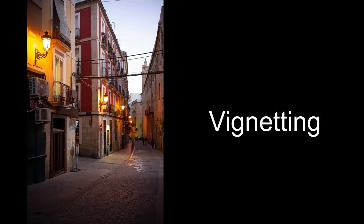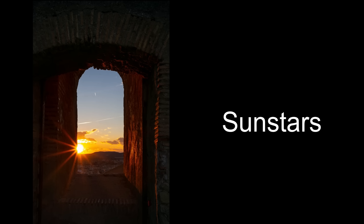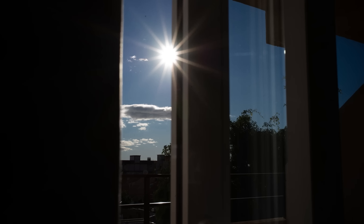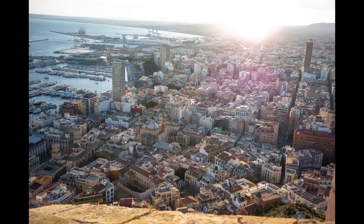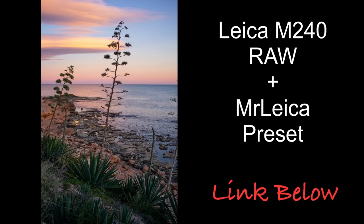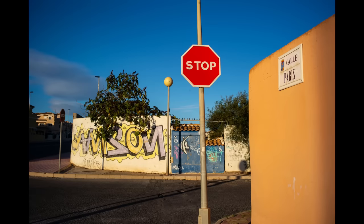In terms of vignetting: heavy wide open, less stopped down, mostly gone by f5.6. Sun stars with the 12 aperture blades are really nice from f2 onwards to around f11, and by f16 it's a bit of a spray. This lens is very well corrected with very little lens flare — the only flare I got was by having the light on the very edge of the frame. Bokeh wide open at f1.5 is very pleasing, with round circular bokeh balls in the center and cat eyes at the edges. Stopped down, you get little mini cogs. Distortion is well corrected with a very slight pincushion.